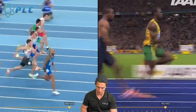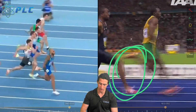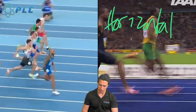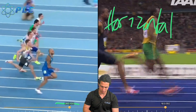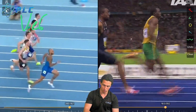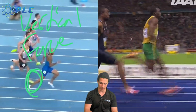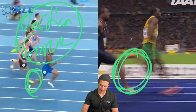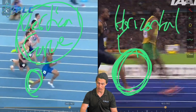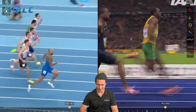It has a lot to do with backside mechanics. If you have longer backside mechanics — your foot gets up higher, more knee bend — that's a longer backside, and horizontal force ends up being the critical thing for those athletes. In comparison, if you have shorter backside mechanics, shorter leg swing behind, faster turnover, then vertical force ends up being more important.